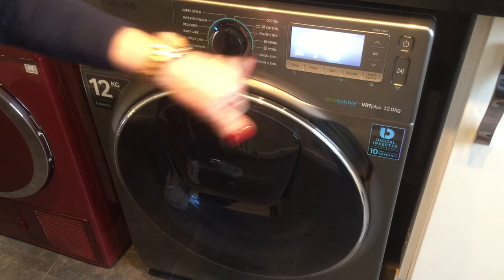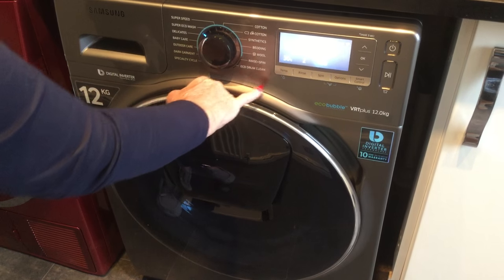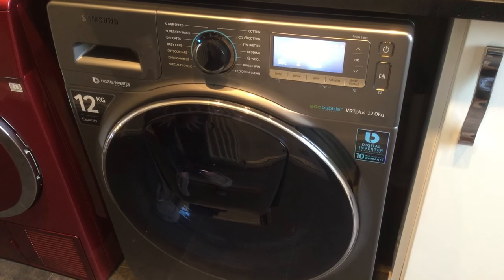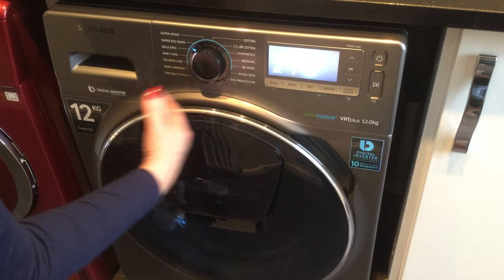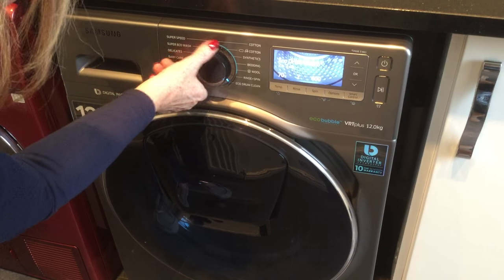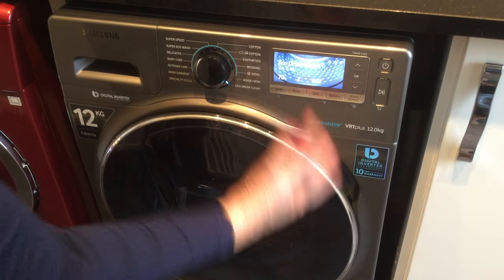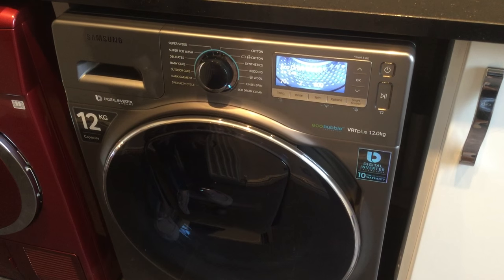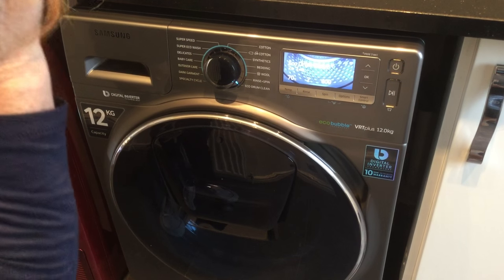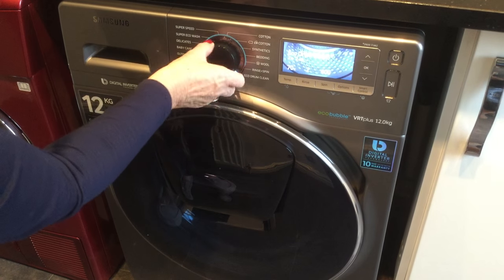You've got your cotton, your synthetics, your bedding, your wool, rinse and spin, and the eco drum clean. Now the eco drum clean means after 40 washes you can put it to eco clean — it runs at 70 degrees and that'll wash all your drum out. That enhances the performance and the life of the washing machine, something my old washing machine didn't have. So that's a welcome added extra.